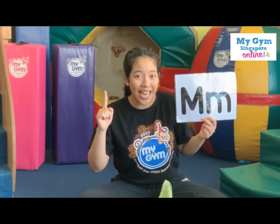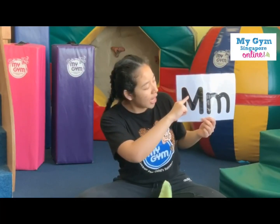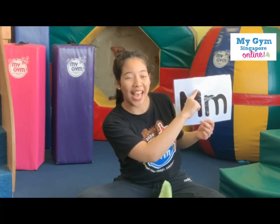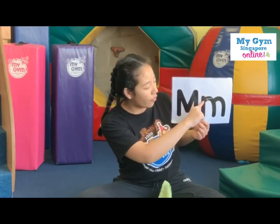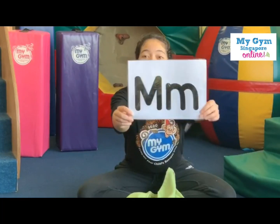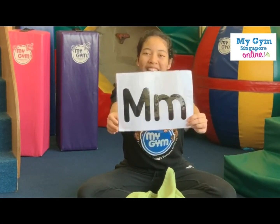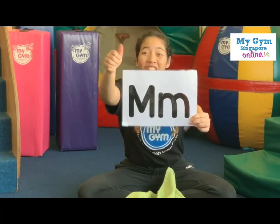Now show me your pointer finger. You're going to trace the letter M. Are you ready? Okay, you're going to put it up and down, then go up again and down — that's the big M. Now we trace the smaller M. Okay, we go from the top to the bottom, turn and turn. Well done. Now it's your turn. Can you try it? That's the big M. Now what about the smaller M? Good job.